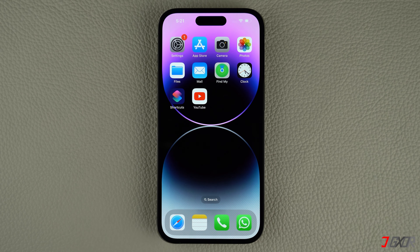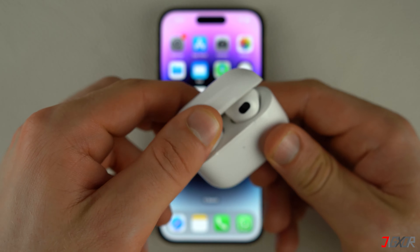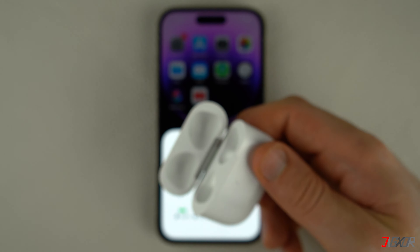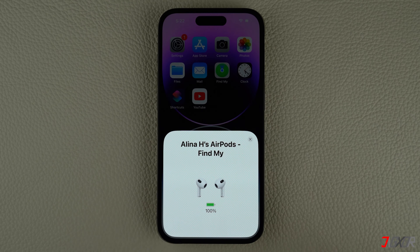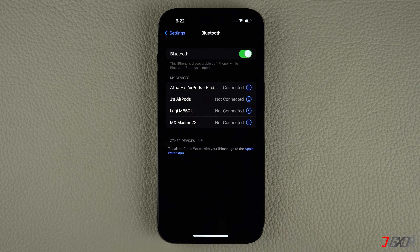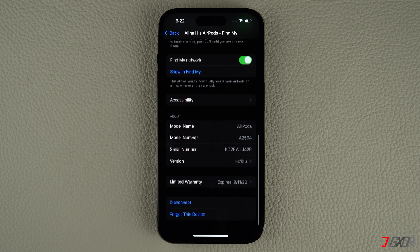If your AirPods are still paired to your iPhone, follow these steps to unpair them. Open the lid again and remove your AirPods from their case. Next, open Settings on your iPhone and go to Bluetooth. Tap the info button next to it and click 'Forget This Device' to confirm the process.